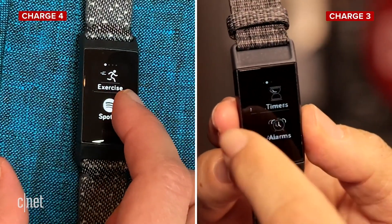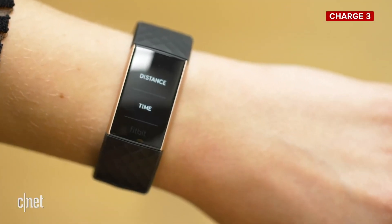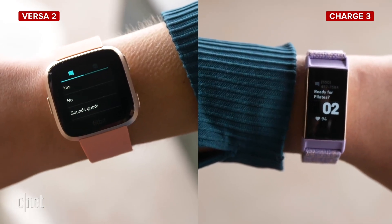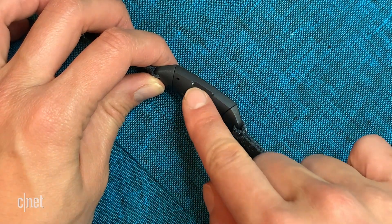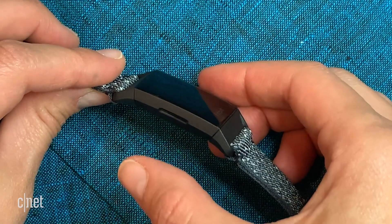The Charge 4 is just a tiny bit bulkier than the Charge 3, but overall, as you can see, it kept the same design, which I'm totally okay with because looks-wise I was already sold on the Charge 3. The footprint is a lot smaller than a lot of the other smartwatches out there — it's minimalistic to a tee. It doesn't even have a button on the side; it's just got this haptic button that gives a little bit of feedback.